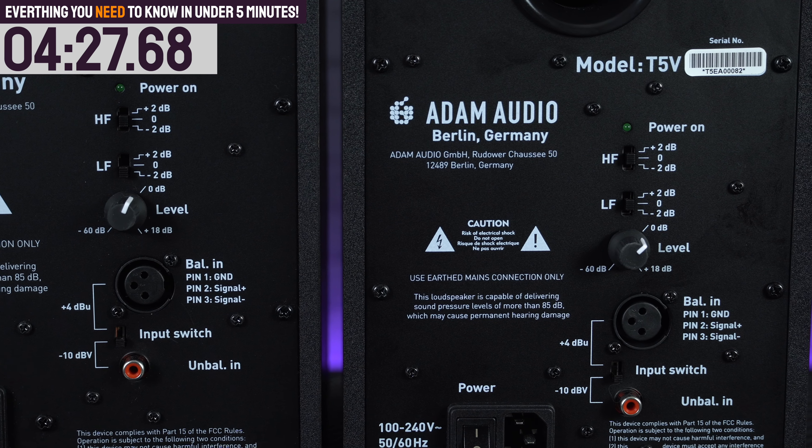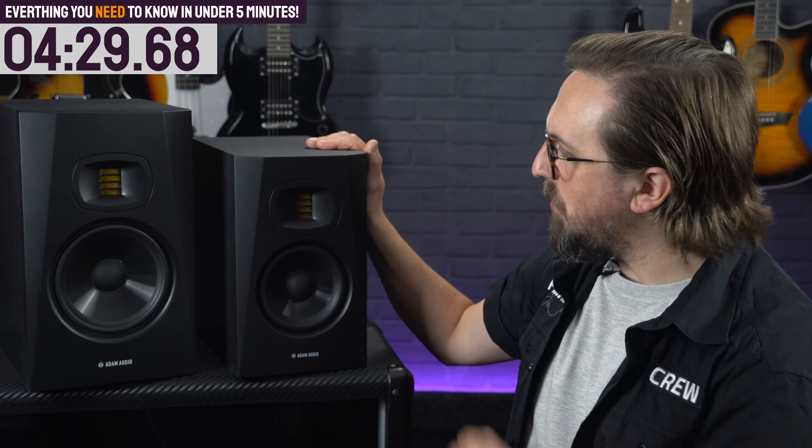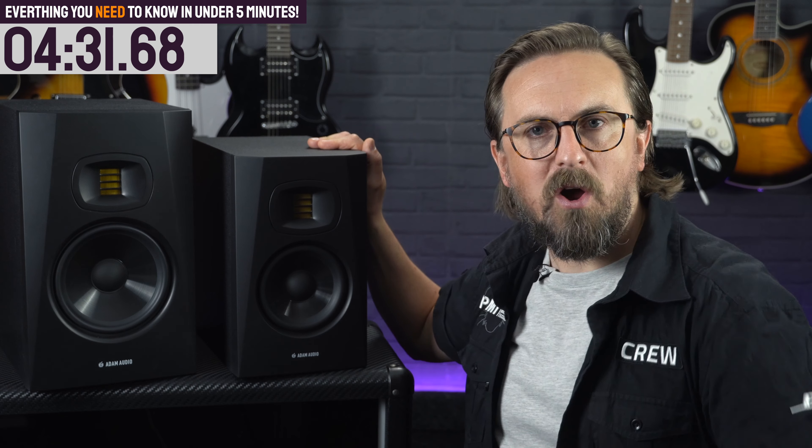That's nearly everything you need to know about the Adam T-Series studio monitors. One final thing: if you do pick up a pair, don't forget to register them on the Adam Audio website, as you'll receive an extended 5-year warranty.